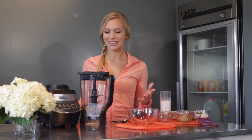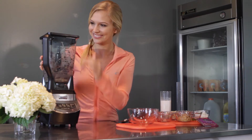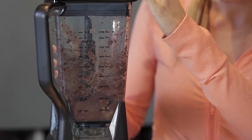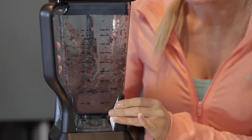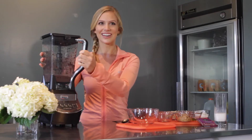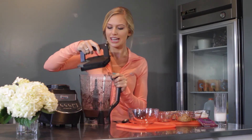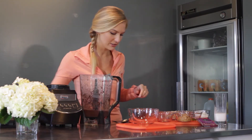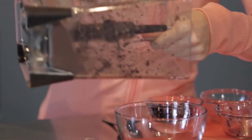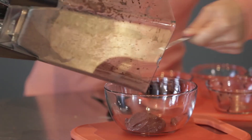Once you've got it all in the blender, you can go ahead and get it all smoothied up. Once you've got it all blended up, you can get it out of the blender. It'll be pretty thick, so you might need to scoop it out with a spoon. That's the way it should be when you get a real authentic acai bowl — it's very, very frozen and thick.